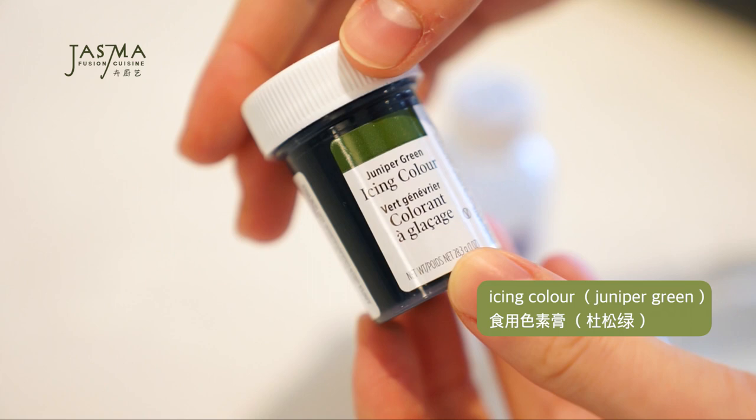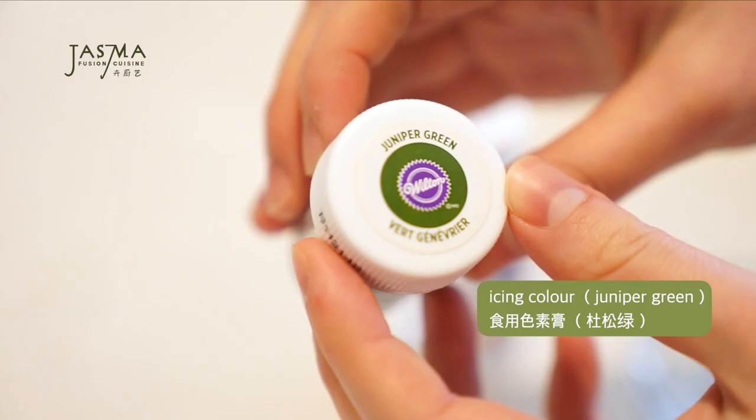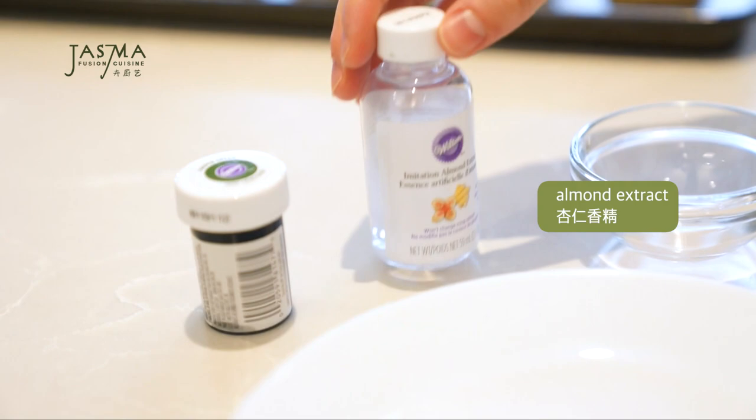Now for the fun part — painting the shells! This takes macarons to a whole other level, making them unique and very pretty. If you choose not to paint them, just skip this step and fill them as normal. For equipment you'll need one shade of gel food coloring — I'm using juniper green from Wilton — and you can play with the value of just that one shade, so no other colors are needed.